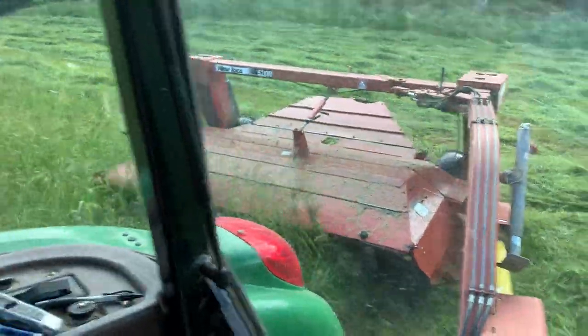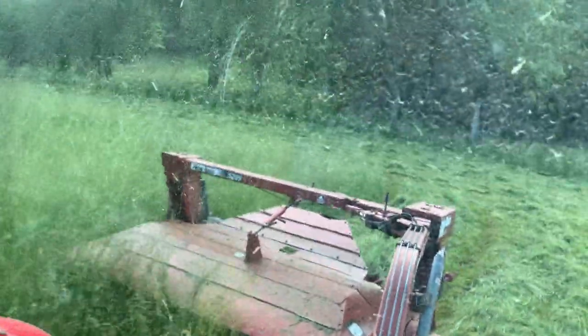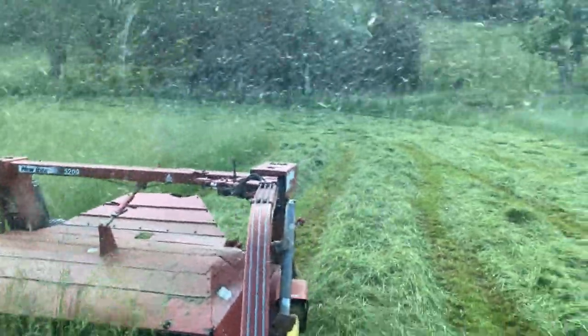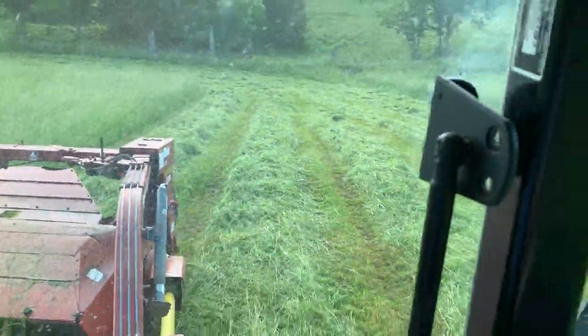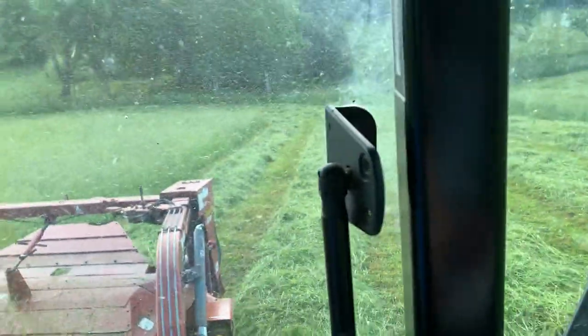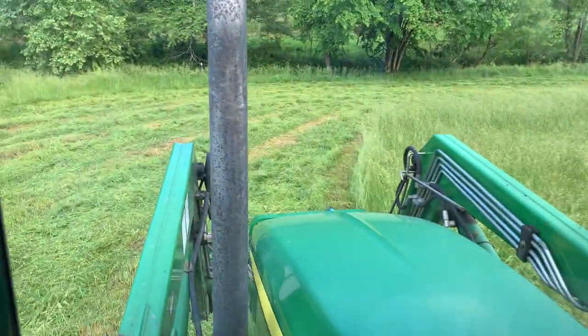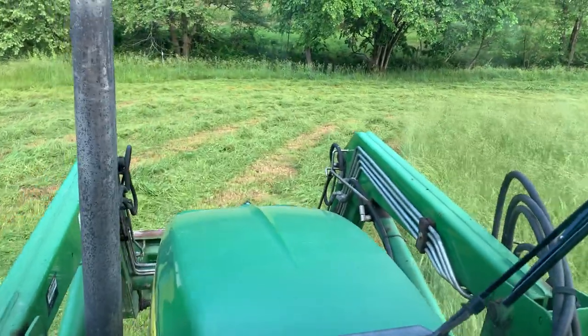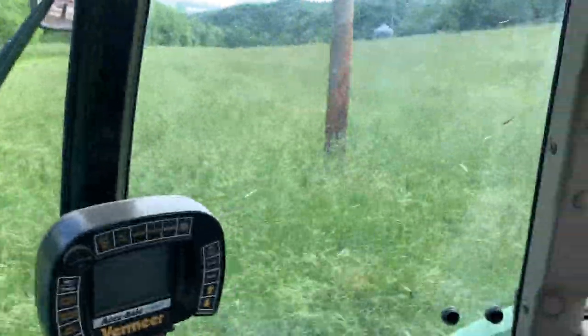I'll check back every so often and make sure I'm not streaking or don't have something major going on. For the most part, I'll just track the windrow over with my tractor a little forward and then I'm adjusting in and out on the mower — and that's because of the hill. If it was perfectly level ground, you wouldn't have to pull the mower in and out — you could just set it.